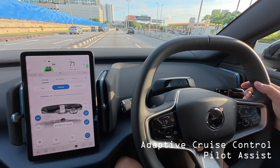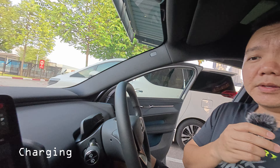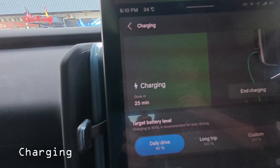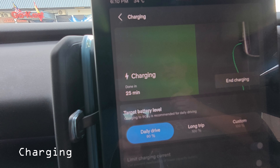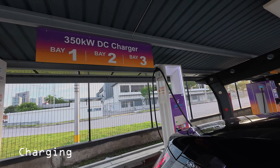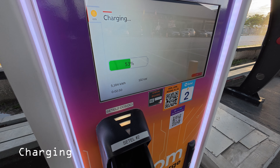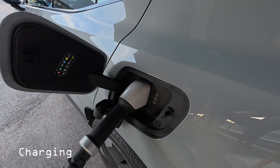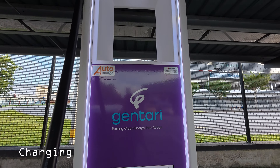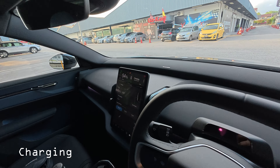I needed to charge the car, so I'm at a charging station. We started charging from 46 percent about two minutes ago using the DC fast charger. It says charging to 90 percent will take about 25 minutes. The kilowatt reading was around 112 earlier and is now around 102 — it fluctuates. This uses the CCS charging port, which supports DC fast charging.